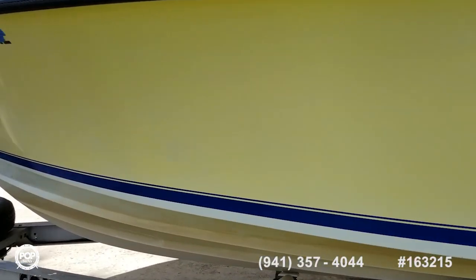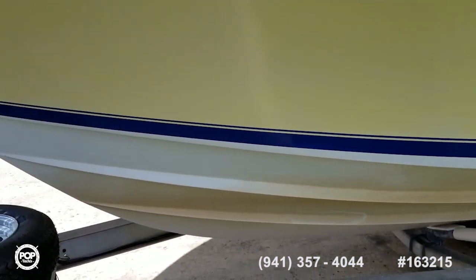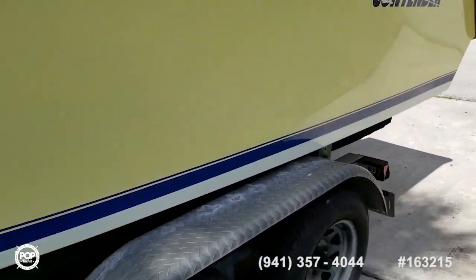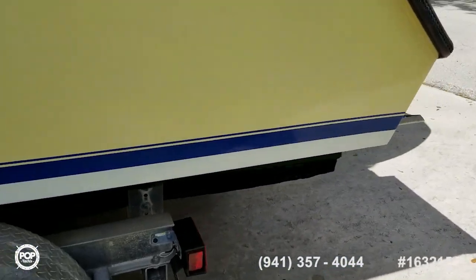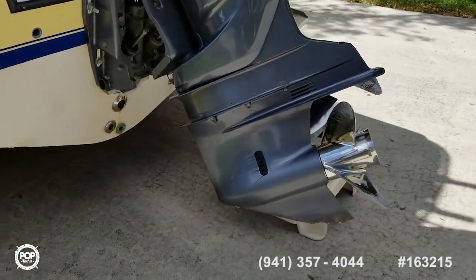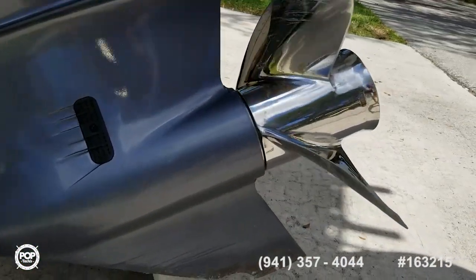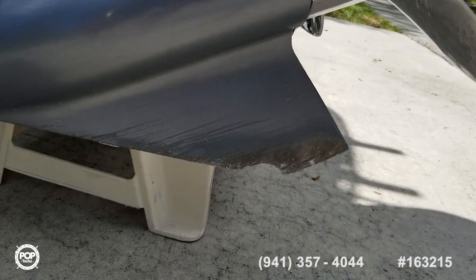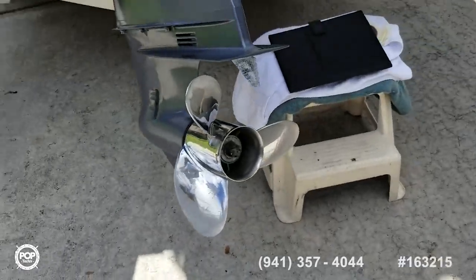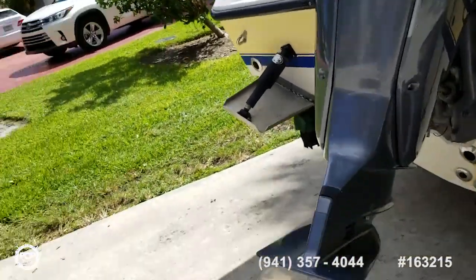Boat's nice and clean with no visible hull damage. The only damage, according to the seller, was a little bump from hitting a riprap rock coming in at low speed. Doesn't affect performance — no cracks or anything in the housing.